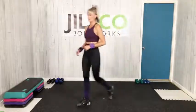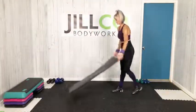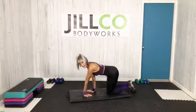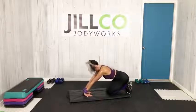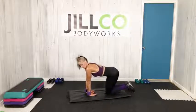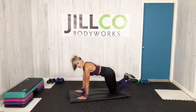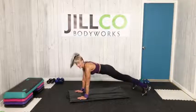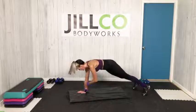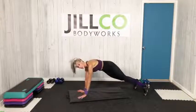Grab a mat — we've got plank spider, a bit of a core finisher here. Grab a sip of water if you need. Stretch out my forearms — that's a lot of time carrying a load. Don't put too much weight on those wrists. This is a challenging track, so at any time stay on your knees, go wide in your stance — it helps to stabilize those hips. Make sure you've got a soft surface on your knees.